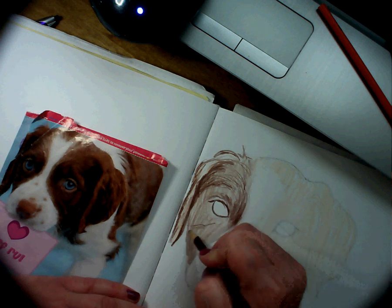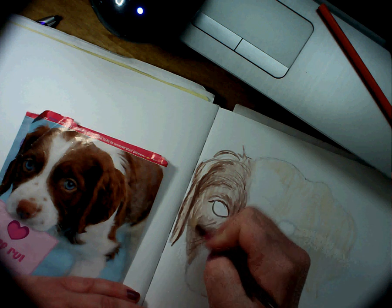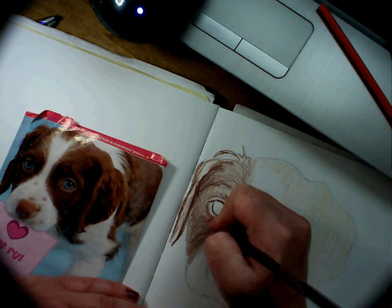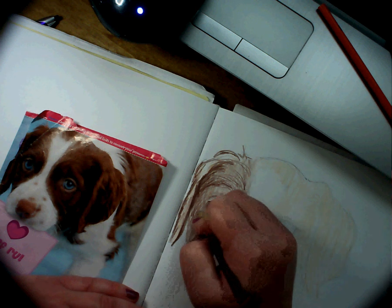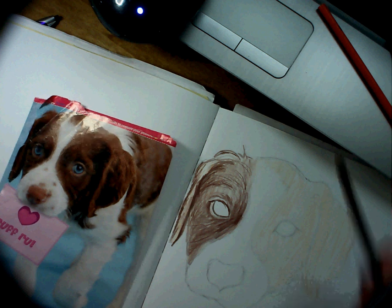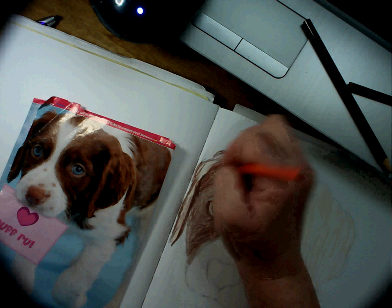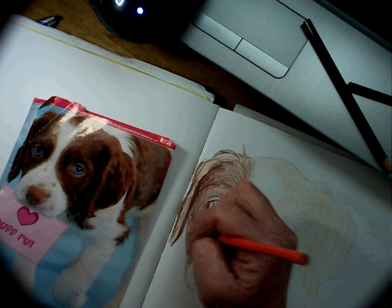And then down here. This picture came out of an American Girl magazine — they actually have really great pictures of animals if you're ever looking for one to draw. Okay, so that's the next step. Then I'm going to go in with the orange and orange it up a little bit because this dog's fur looks more orange than what that last brown colored pencil was. It's kind of going lightly over everything.